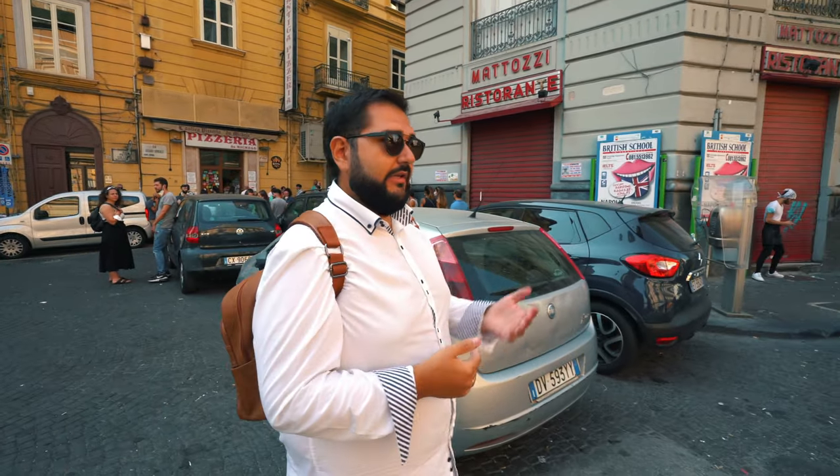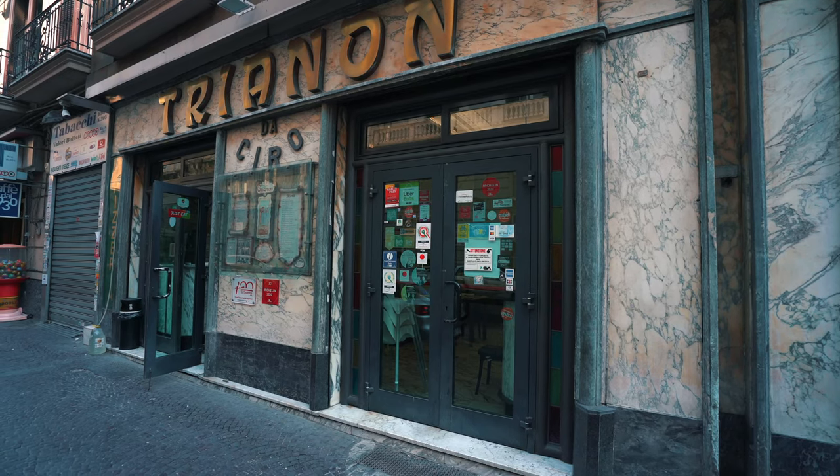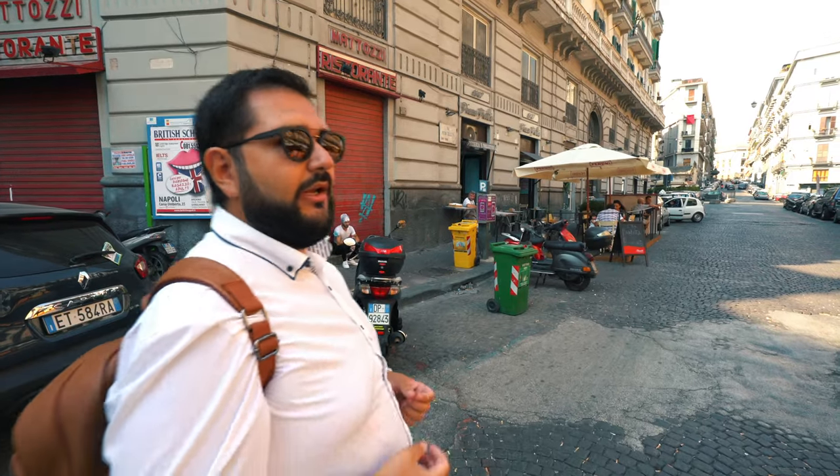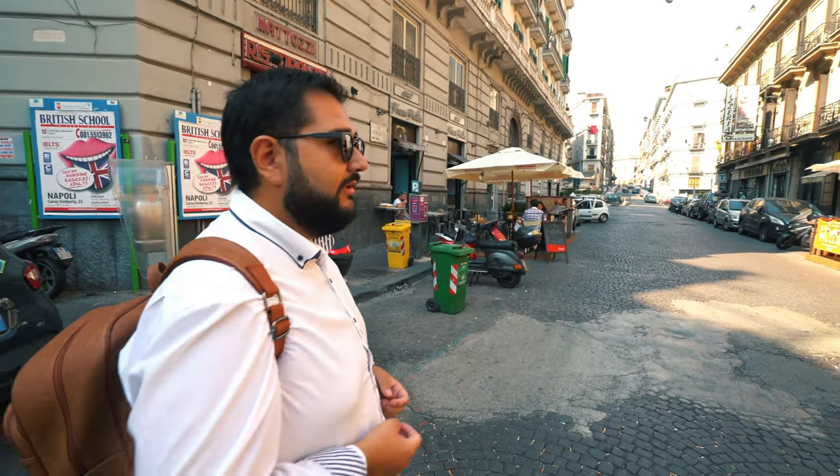Just a few meters away from the Antica Pizzeria da Michele, there is another ancient pizzeria called Ciro al Trianon. Just a few meters away, it also makes a really traditional Neapolitan pizza in the same style — the rota di carretto, or cartwheel. Let's go see it.